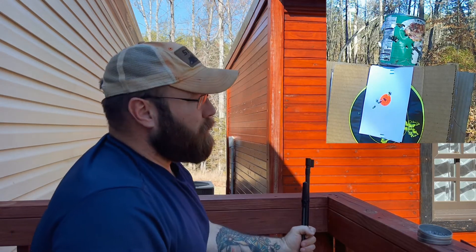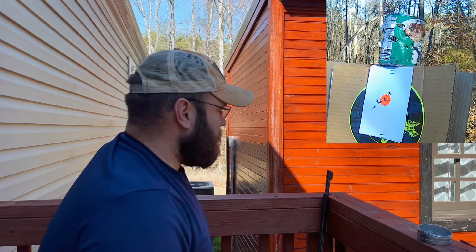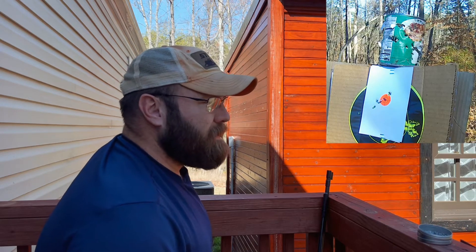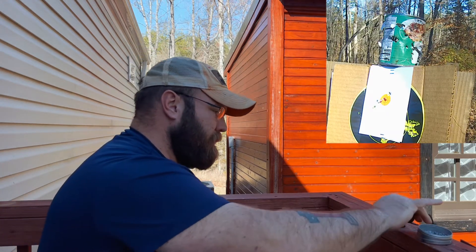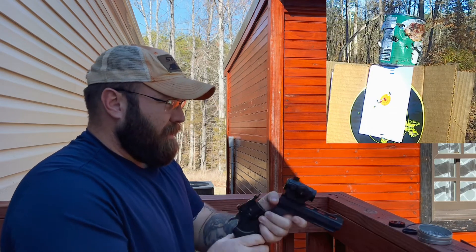Not the world's worst group. I could do some plinking pretty good with this thing. It's a fun gun to shoot. I think I'm going to go get the Crosman Vigilante and we'll shoot that can a few times. Hopefully we still got some CO2 in this bad boy. I've got a cheap red dot on here and it performs okay.